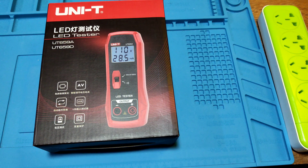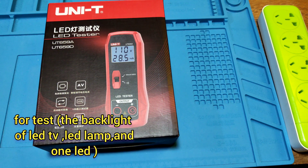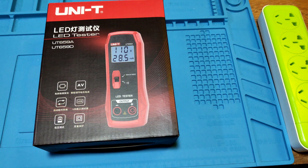It can test the LCD, LED, and LED module. It can also test a single LED lamp.